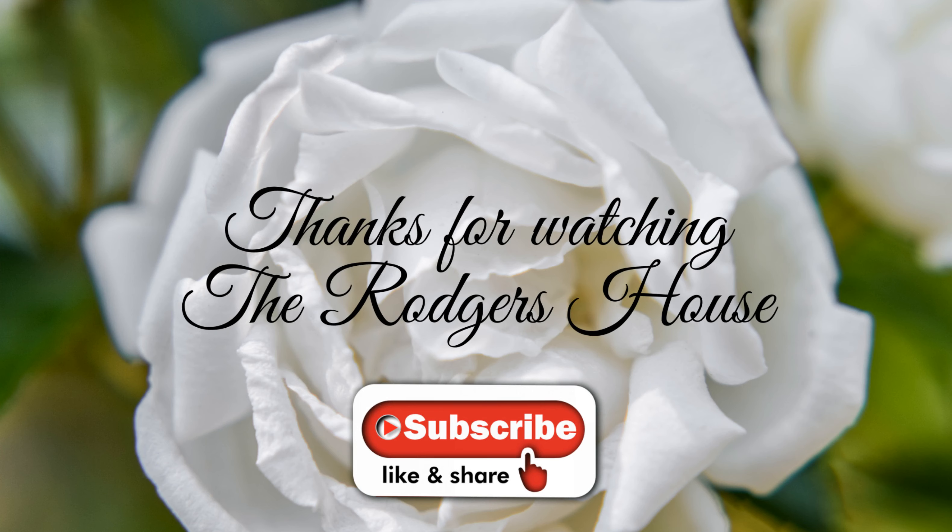So if you are new to the channel, welcome and I hope you'll consider becoming a guest of The Rogers House. And if you are a returning subscriber, thank you so much for your love and support. I truly do appreciate it. Please like, share, comment, subscribe and hit the notification bell so you'll know when I've uploaded more videos. Thank you all for watching The Rogers House.